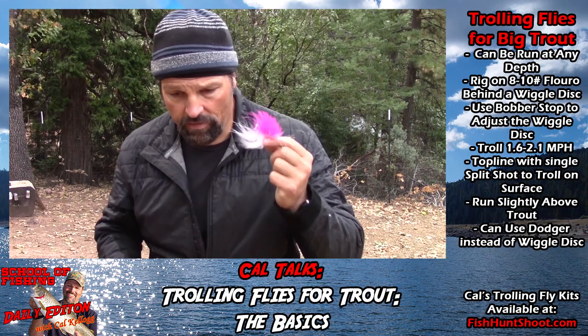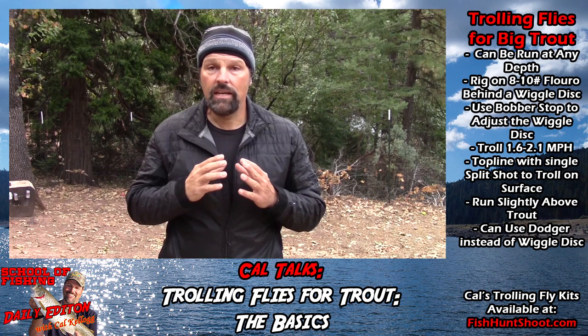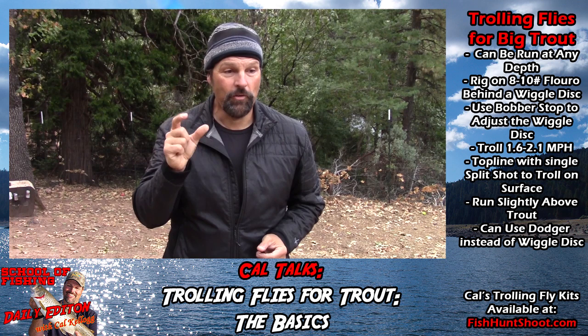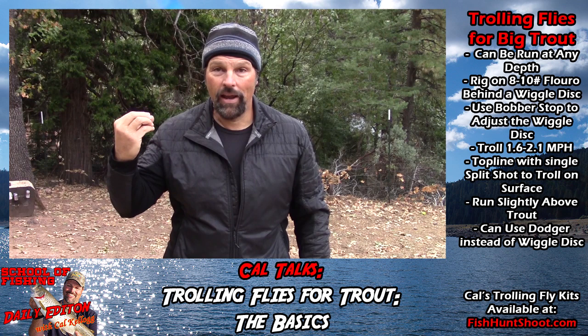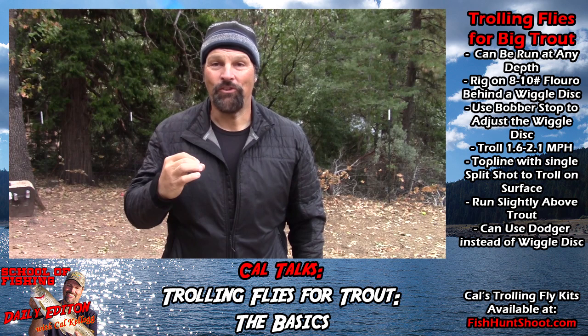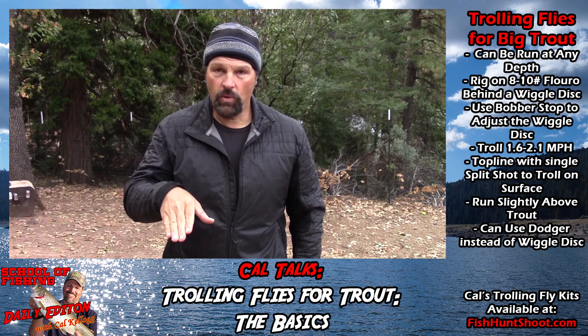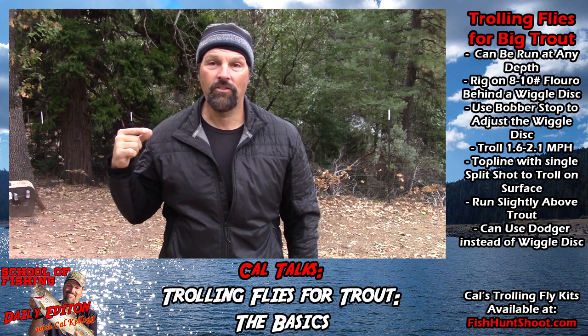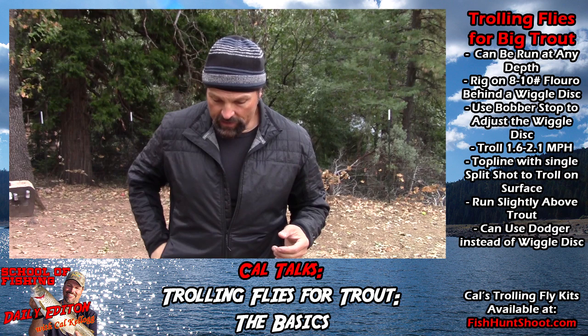In deep water I want them to look up against the light above them — look up, see the fly, go up, grab it, turn on it and take it. Another question I get a lot: do you always have to team flies with the wiggle disc? The answer is no. I watched my dad 25 years ago put on a number 2 woolly bugger, do a short leader, put on an egg weight, and just troll that thing. It had no action, and he would catch a lot of fish on it. So if you want to go real subtle, get rid of the wiggle disc altogether. The presentation looks horrible — I'm warning you — it looks like a straight fly going through the water with no action, but sometimes it's dynamite.